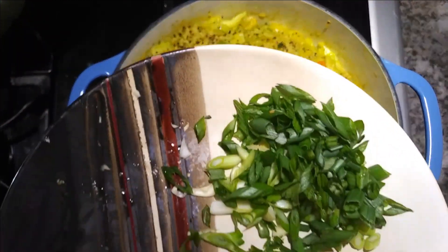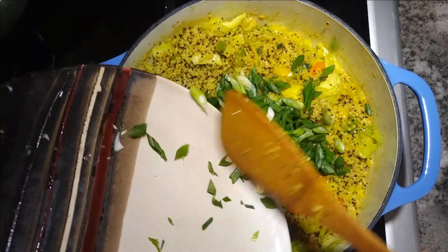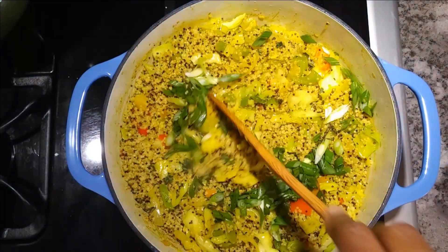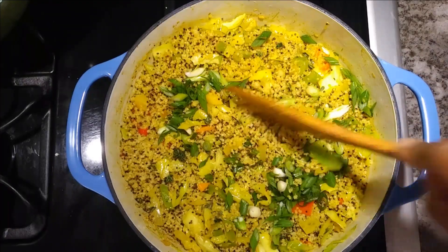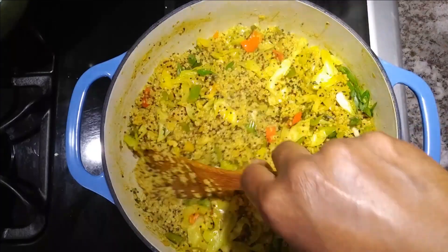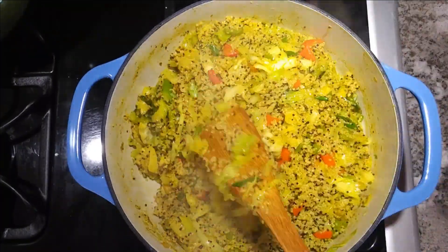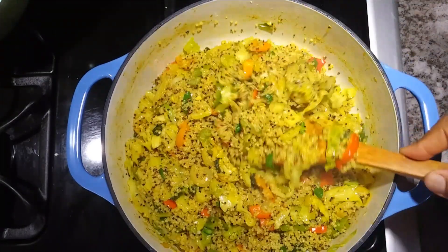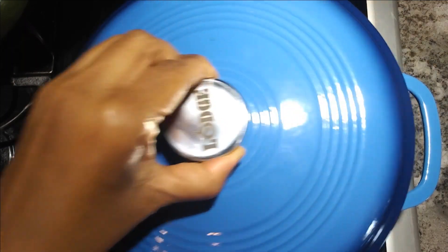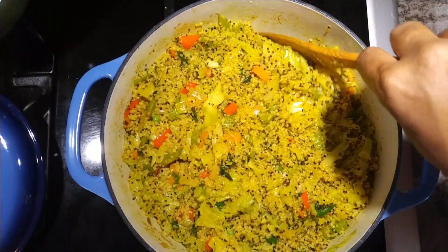Then lastly we're adding our scallion. I like to add my thyme and my scallion at the end of all my dishes because it just adds a nice fragrant flavor. After covering for about two minutes we go ahead and fluff it up some more.